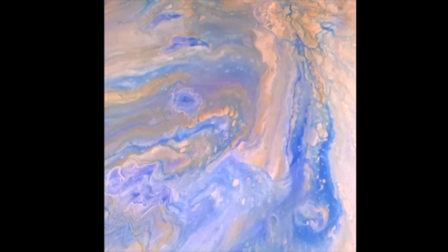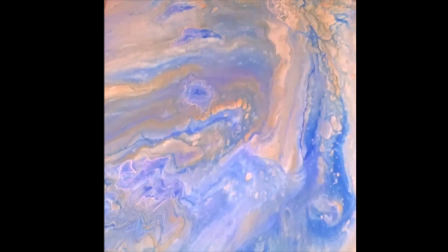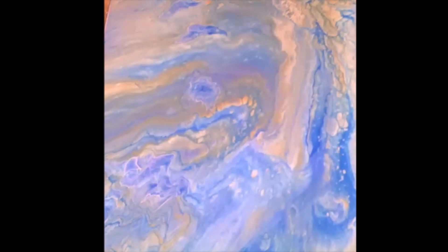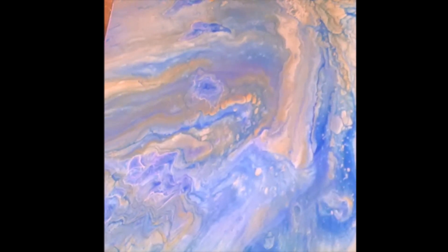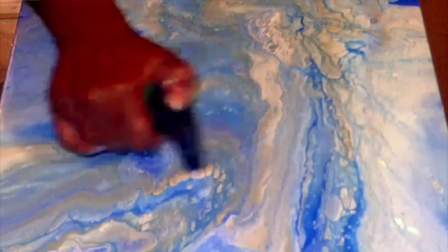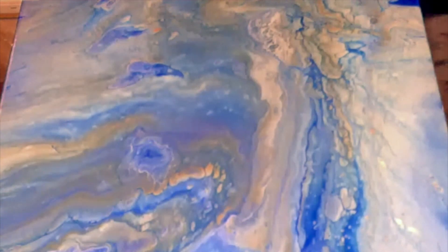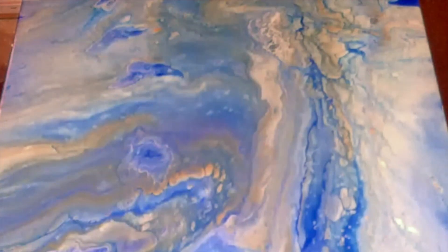That's gorgeous — that is beautiful y'all. So that blue, white, and gold combo is popping — I love it. This one is so pretty. I did get some cell action in here, a little bit, but the silicone is amazing for getting big cells. So I'm going to spray this with alcohol and see what happens.